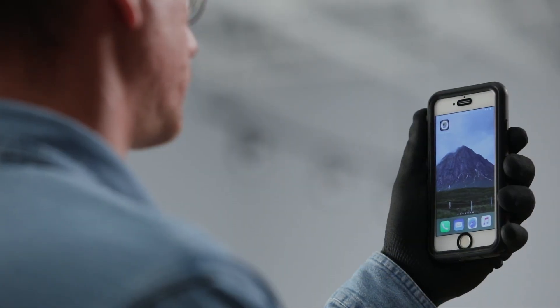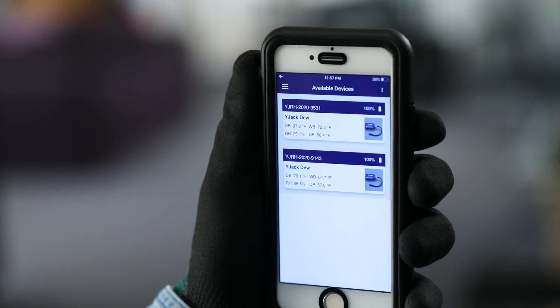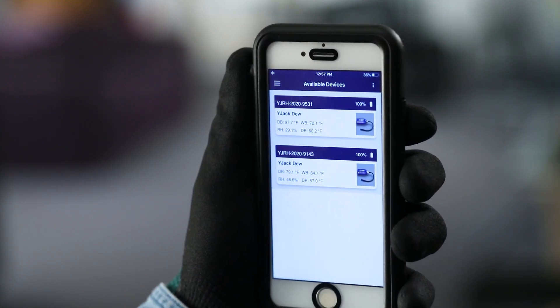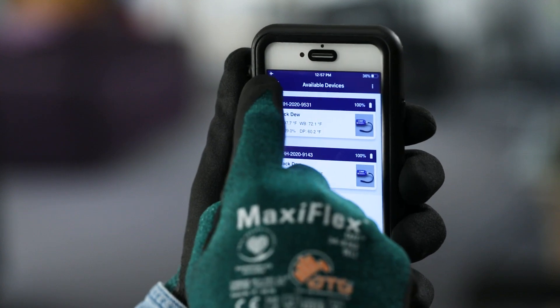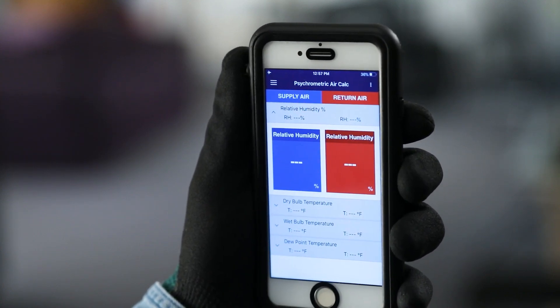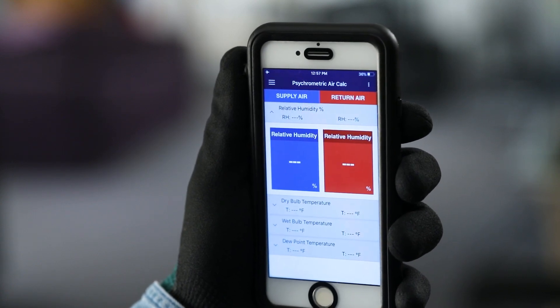These psychrometric readings can also be displayed on any smart device running the Wide Jack View app. To get started, download and launch the Wide Jack View app from a smart device. A list of available Bluetooth devices will appear and should include the two Wide Jack Do probes attached to the system. To view the psychrometric readings, tap the three-line icon in the top left corner of the screen and select psychrometric air calculations.